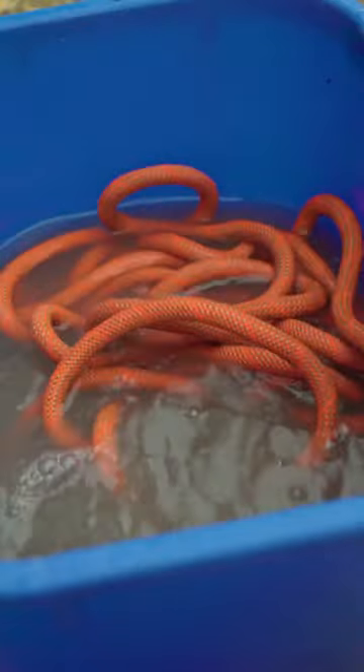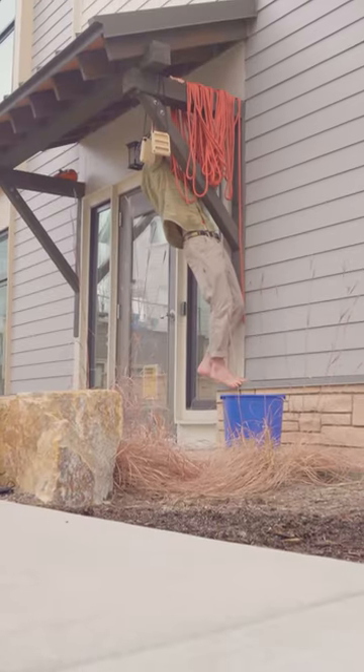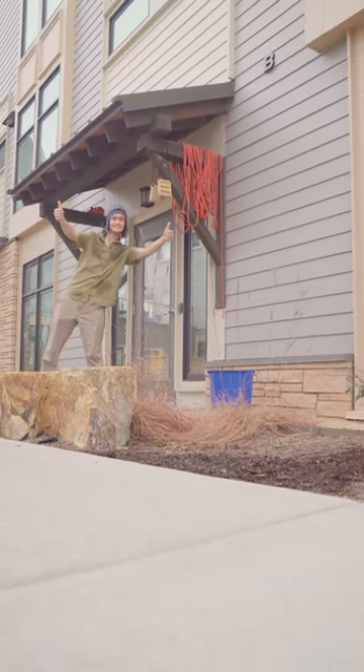After 10 minutes of massaging, I'll drain the water and hang up my beautiful pink python to dry. And after 24 hours of drying, my sparkling clean rope will be good to go.